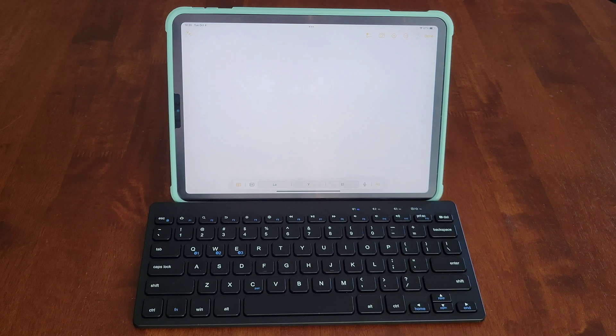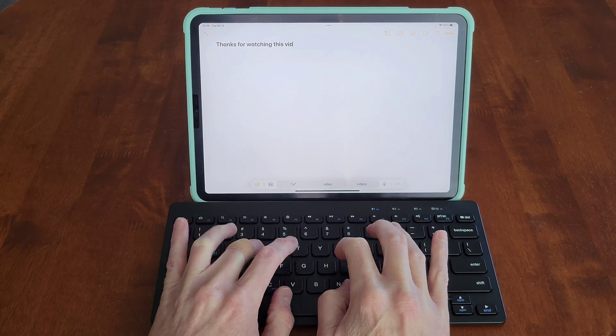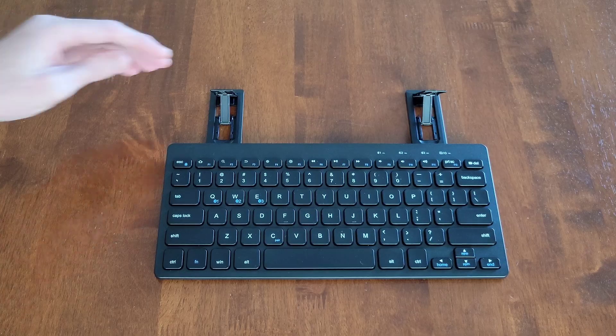I have it connected to the iPad and I'm going to type out 'Thanks for watching this video.' I'll let you guys listen to how loud the typing is.